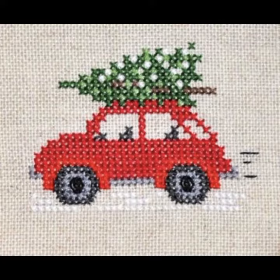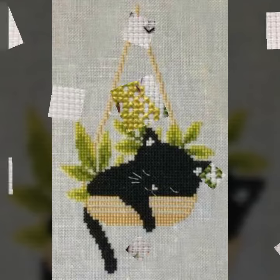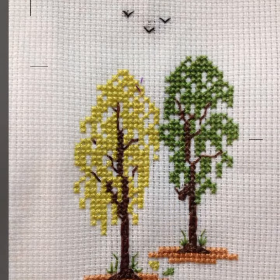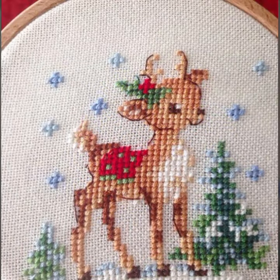Aur bahut hi expensive hoti hai yeh embroidery — bahut hi attractive hai, bahut hi pyaare pyaare designs hain. Dear friends, is mein aap thread koi bhi use kar sakti hain. Agar aap anchor thread use karengi toh bahut zyada neatness aa jaayegi. Agar aap beginners mein bhi hain toh aapko pata chalega kitni zyada neatness hai is thread ke saath.